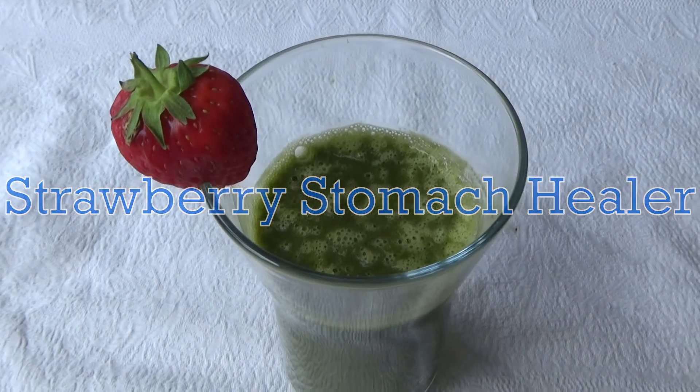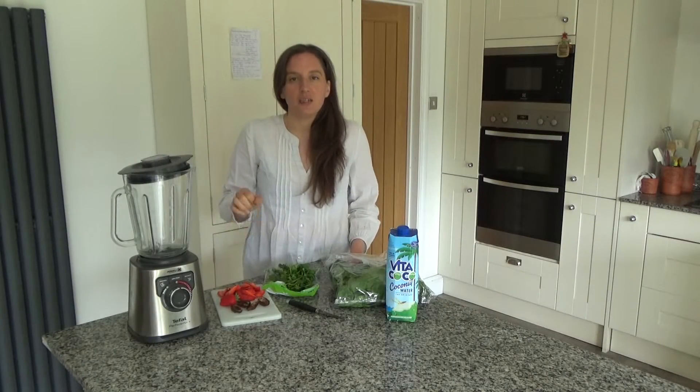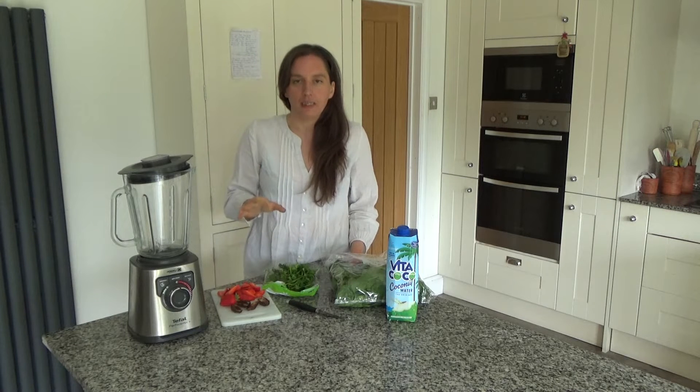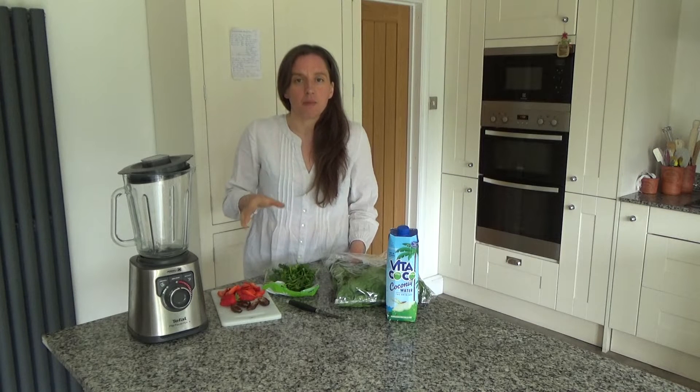Today I want to share with you how to make my delicious strawberry stomach healer. This is a smoothie recipe that is really good especially at this time of year. I don't know about you but I find that my stomach can get a bit unsettled, especially during the summer when the weather is hotter.